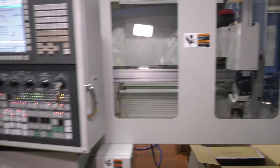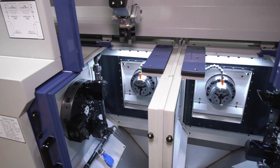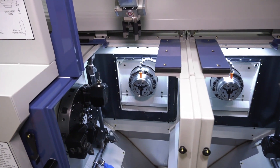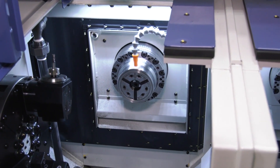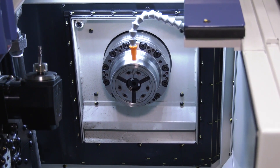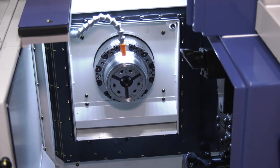The idea behind this machine is to really double output. On this particular project they're doing the same operation on both spindles, so essentially whereas you might have a cycle time of one part every 30 seconds, you're now getting one component every 15 seconds because you're doing two simultaneously.